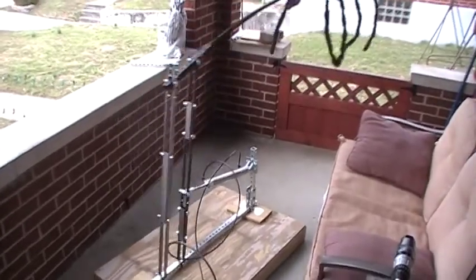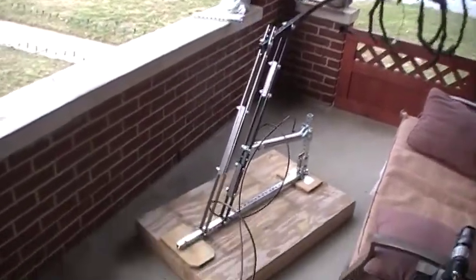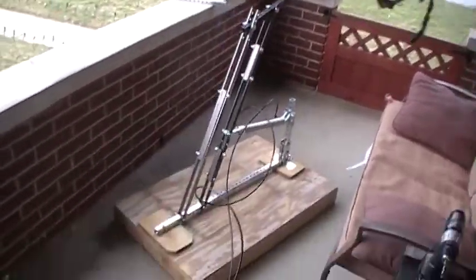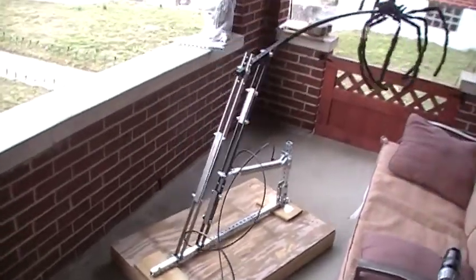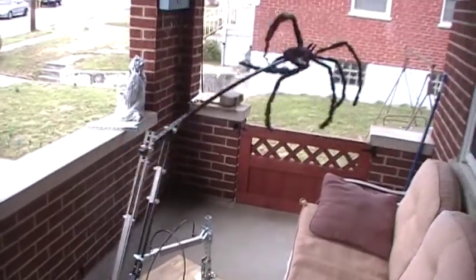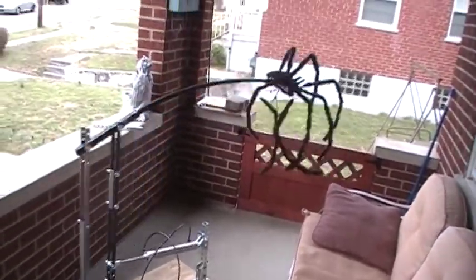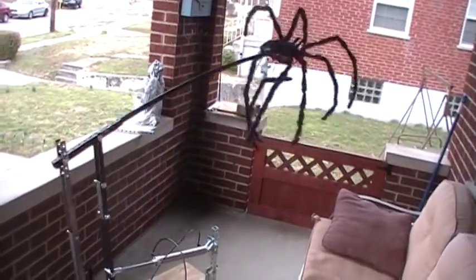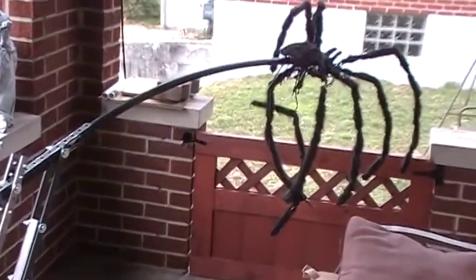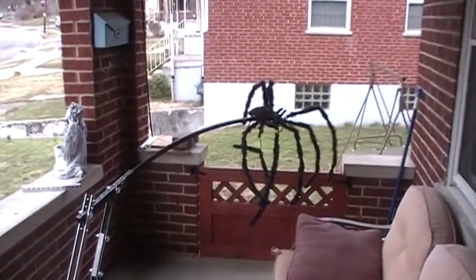Check this out. Oh yeah, we're going to have some fun. If you notice that leg hanging down there, that's the reason why I'm going to use this spider — because this is one of the Walgreen spiders that's got the lights on it and the legs move.